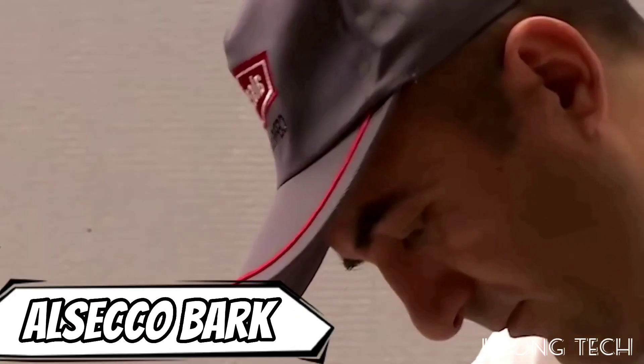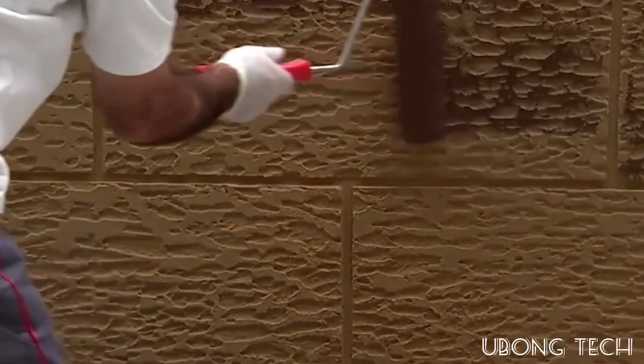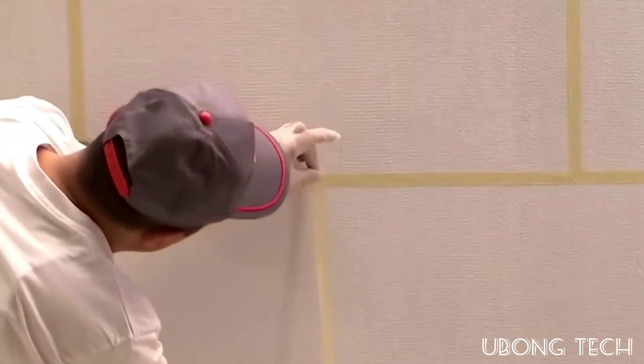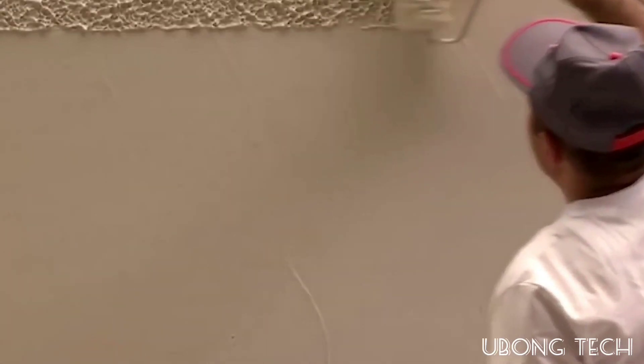Natural wood panels are a pricey option for walls, but there are less expensive alternatives available. One of them is the Bark Effect series from the German company Al Secco. It consists of a specific plaster mixture and paints in contrasting colors, and it's not difficult to replicate the appearance of wood panels.